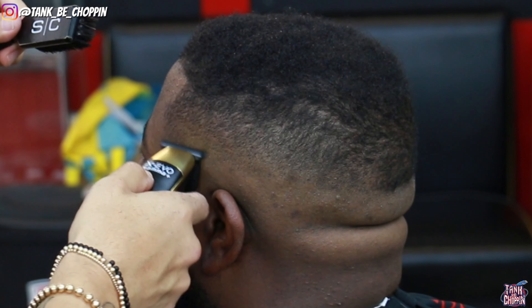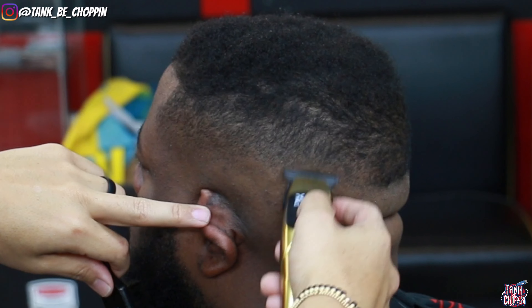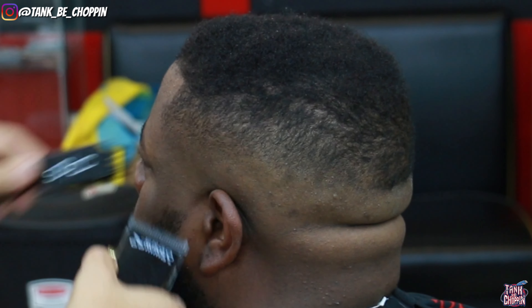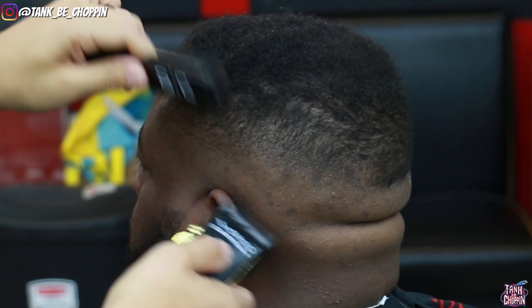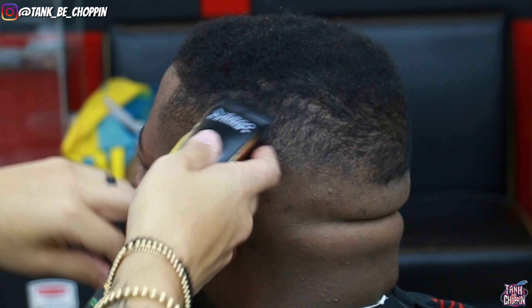Now I'm going in with my trimmers, trying to erase that bottom line and get this blend 100% ready. I'm flicking at that line, floating out, making sure I don't leave any harsh lines. If I do, I switch back to my clipper and that helps the transition look better.